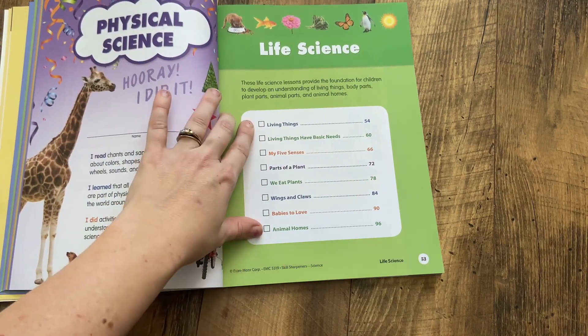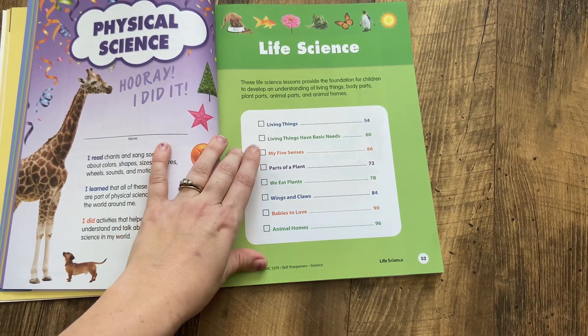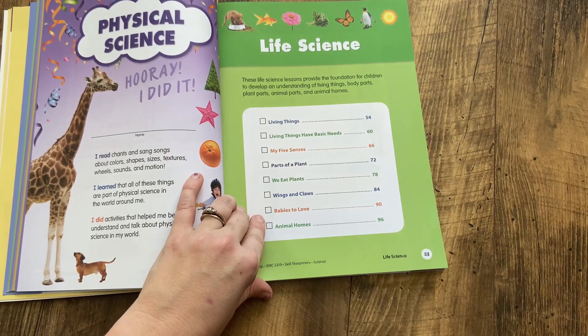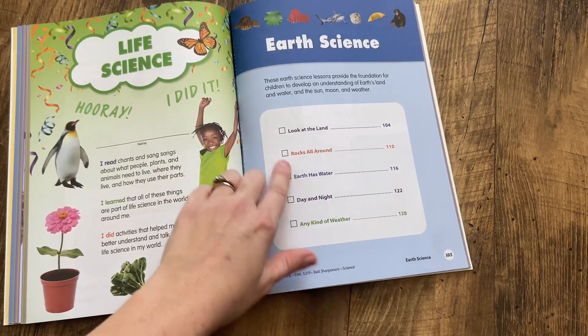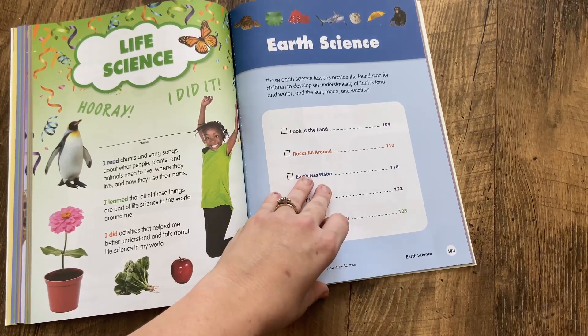In the life science unit, you're going to be talking about living things, living things have basic needs, your five senses, parts of a plant, how we eat plants, wings and claws, babies to love, and animal homes. The final unit is the earth science unit, where you get to look at the land, rocks all around, how earth has water, day and night, and an introduction to weather.